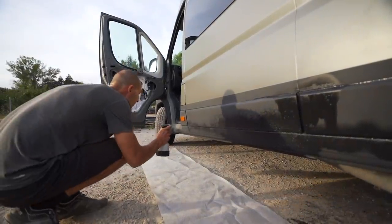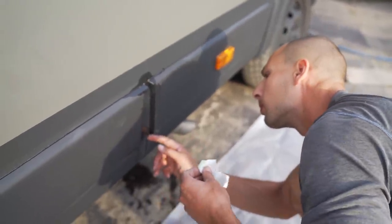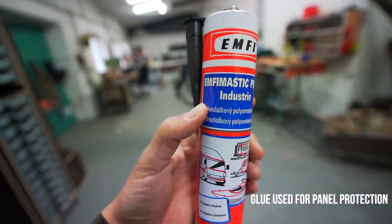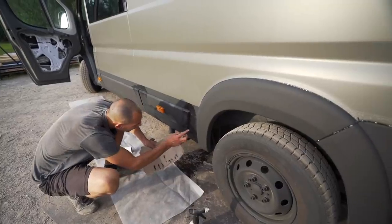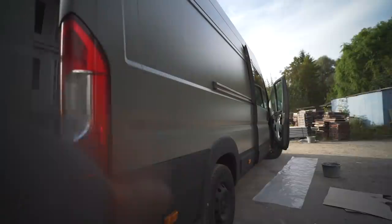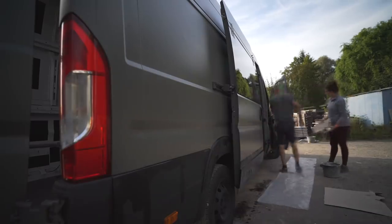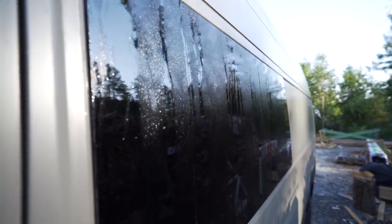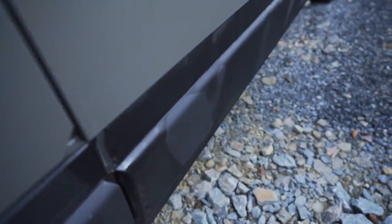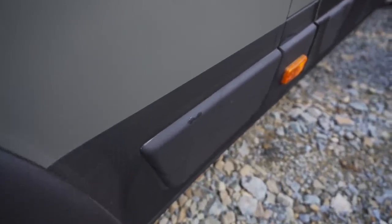After putting on the seal, Lottie is spraying soapy water against the glue, then using his finger to glide it into place and smooth it over — very similar to how you would do caulking. All the morning condensation now runs down the glass, down the car, and would go straight to this gap and end up inside the van, slowly rusting it from the inside out. Not anymore.